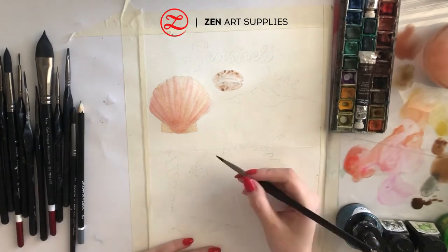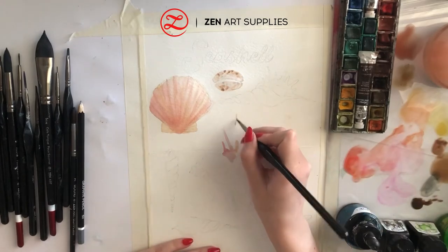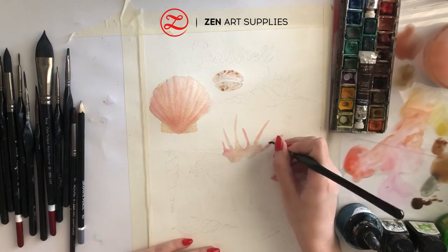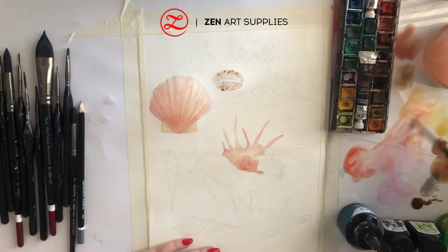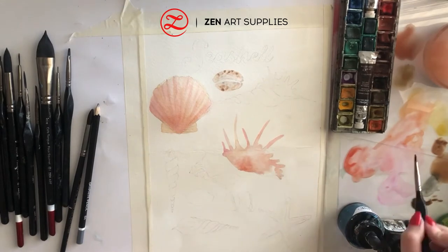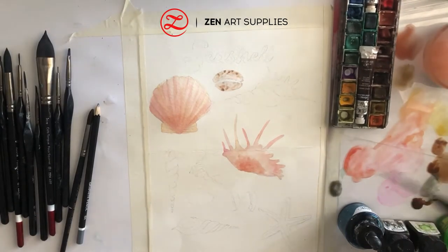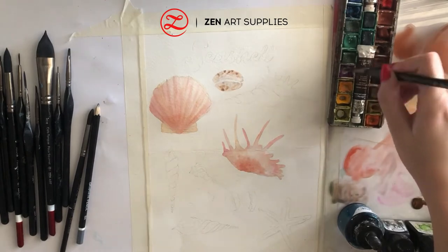As I'm waiting for my other two shells to dry, I'm moving on to the third shell, which I believe is called Apple Murex — correct me if I'm wrong. It has these spiky things on top of it, and the color is a mix of orange and pink. It's a bit darker in the center, and again as I'm waiting for it to dry I'll mix my colors and move on to another shell.